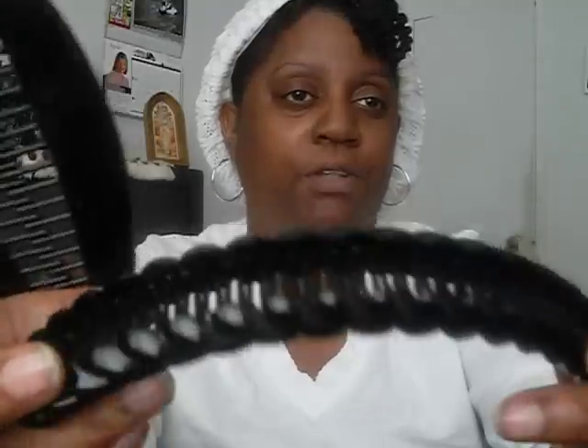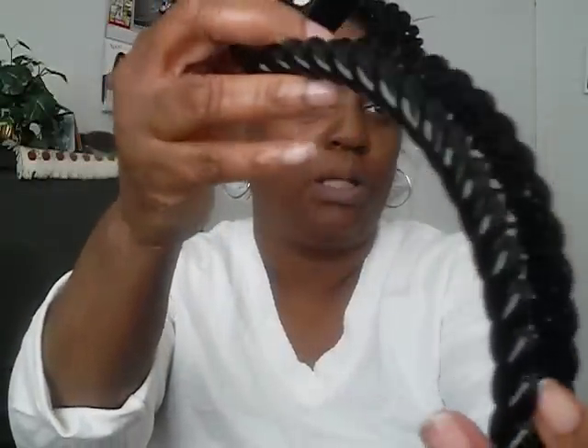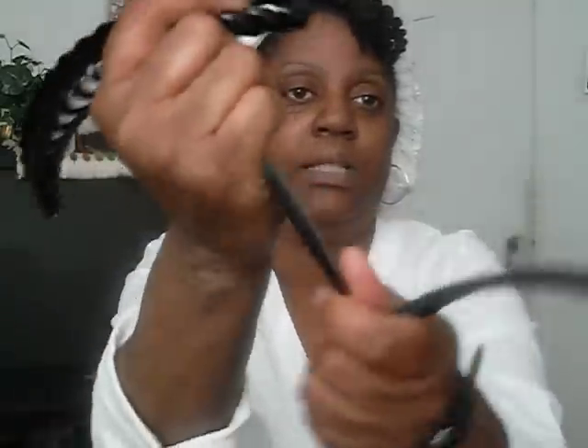Another thing I almost forgot to mention is our famous banana clips. I have one that's more rigid and one that's flexible and bendable — it bends as your head moves. The flexible one is better for everyday wear and even for sleep. I love my banana clips for doing little tucking pin styles.